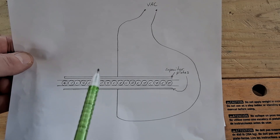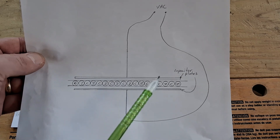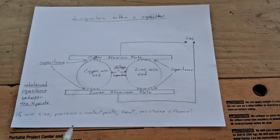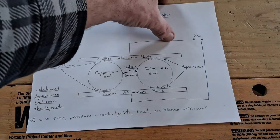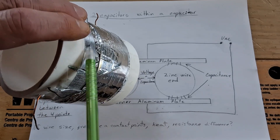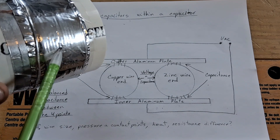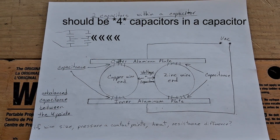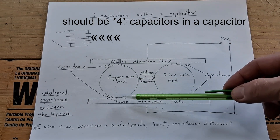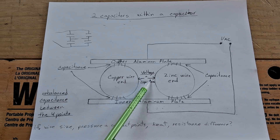This is a previous cutaway diagram of what I had: copper and zinc sandwiched between two plates. The observation is that you've got capacitors inside a capacitor. I drew it up bigger to get a better view. The inner plate is the aluminum tape right on the pipe, and then the copper and zinc wire are wrapped around it. This is what I'm calling the outer plate. With each of these wires, there's capacitance between the outer plate and the wire, and the inner plate and the wire.